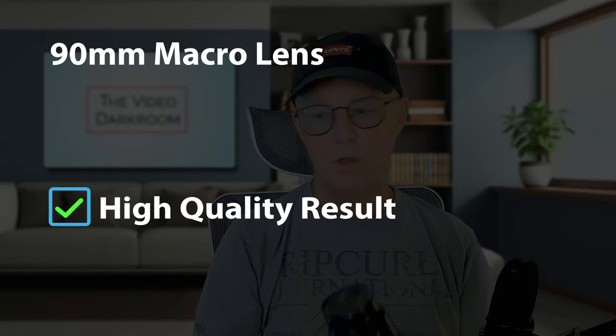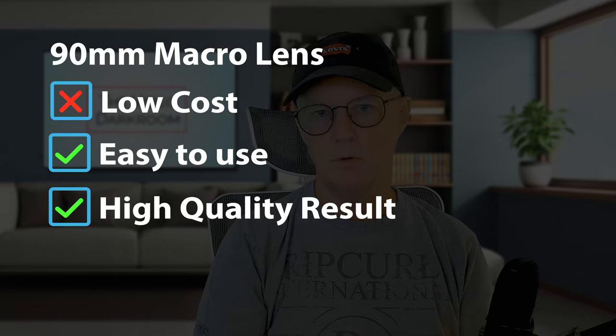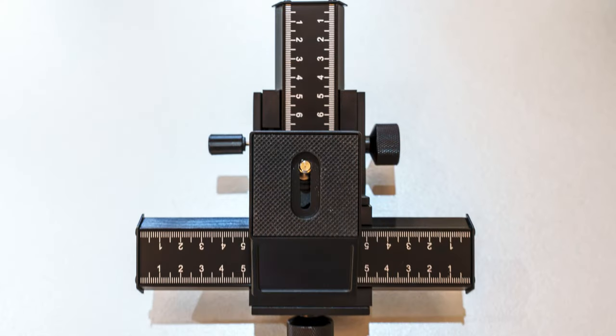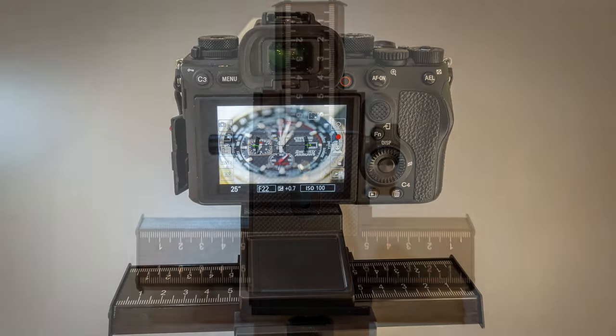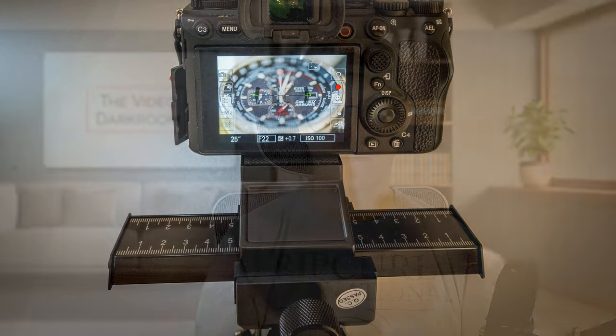The macro lens produces really high quality results and is very easy to use, but of course it's expensive. The focus slider is not really a prime element like a lens or extension tubes — it's an add-on piece of equipment that allows you to raise the standard of your work even further than simply using the macro lens on its own.